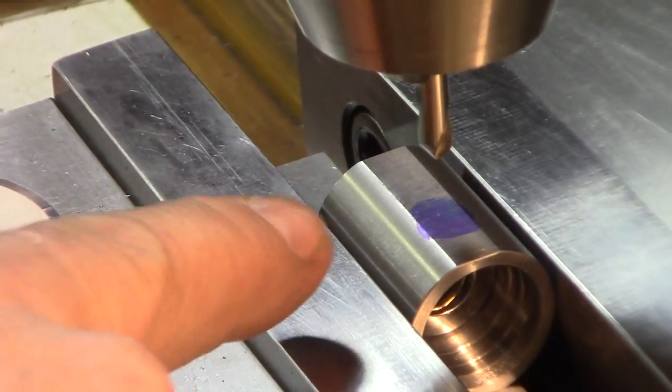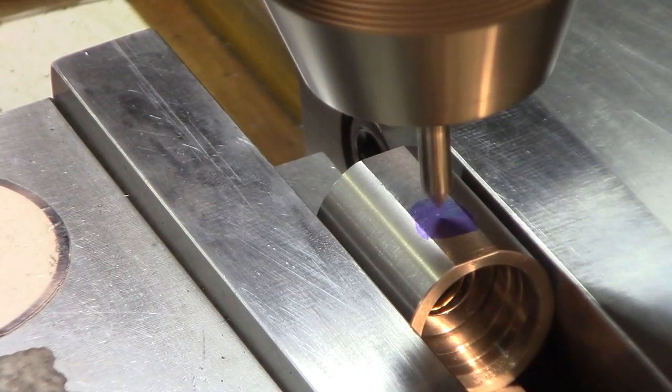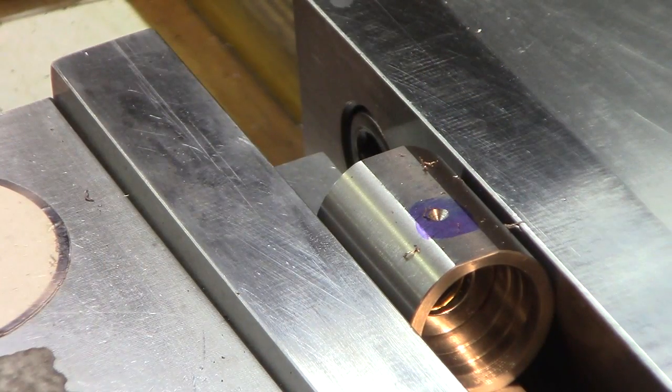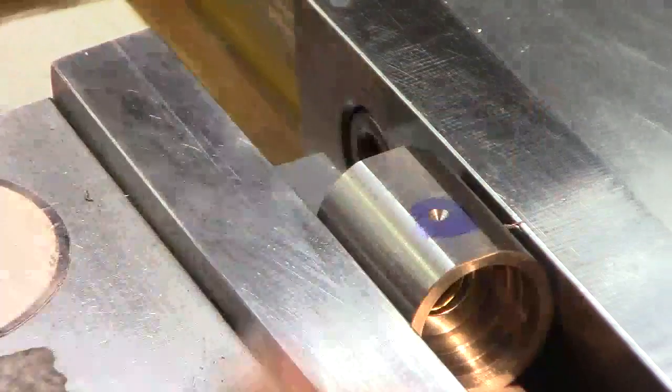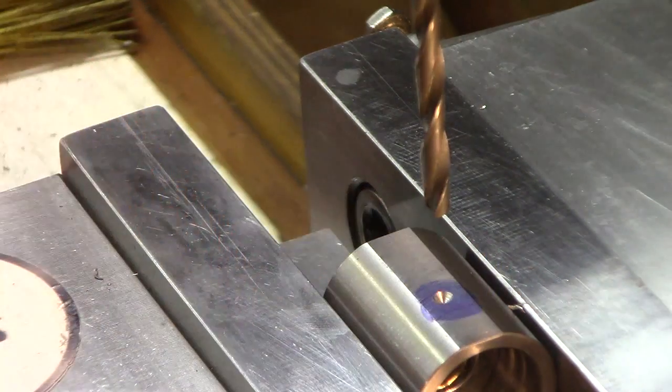We're all ready to drill the hole. We're going to just do the spot drill. This is just an access hole for the set screw in the spindle.